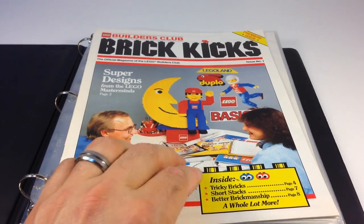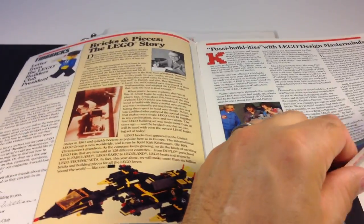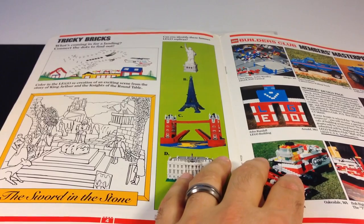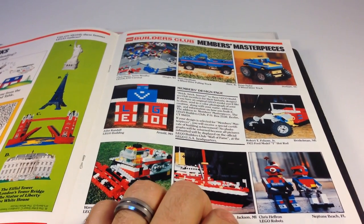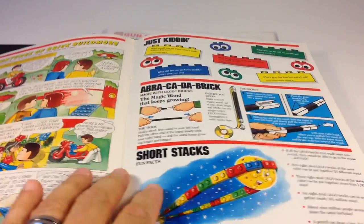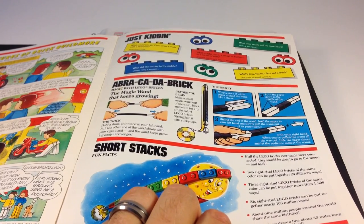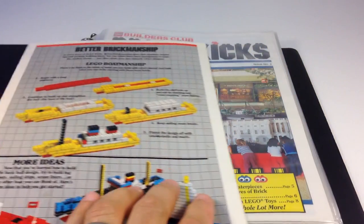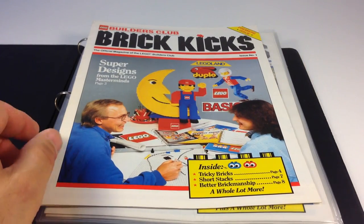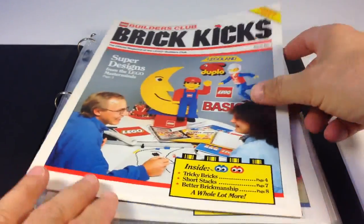It's from 1987, and it does have a lot of words in there. It's got MOCs, pictures from kids that were sent in, comics, and other little secrets and tricks and quizzes and things like that, and then showing how to make a boat on the back. So that's basically the same format as the magazines today, but they were just shorter.